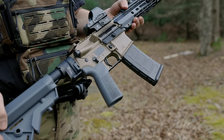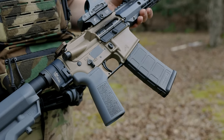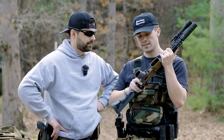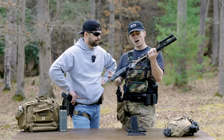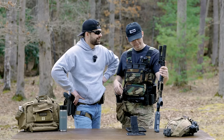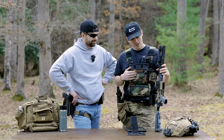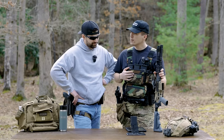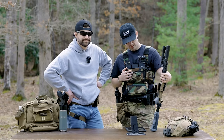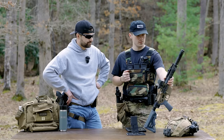Normal lower parts kit. The only thing that's different is an ambi safety selector — it's not as nice as a Talon, it's actually part of the hodgepodge of stuff I had in the basement. Some tack pack stuff — not from Aero Precision. I'll probably swap those out if I ever find some Radians just laying around, because those are so much better.